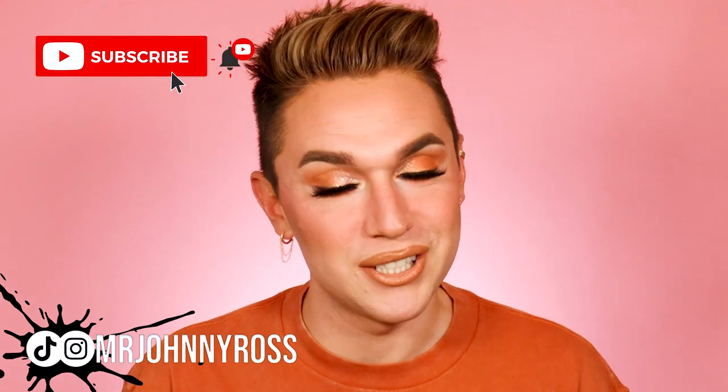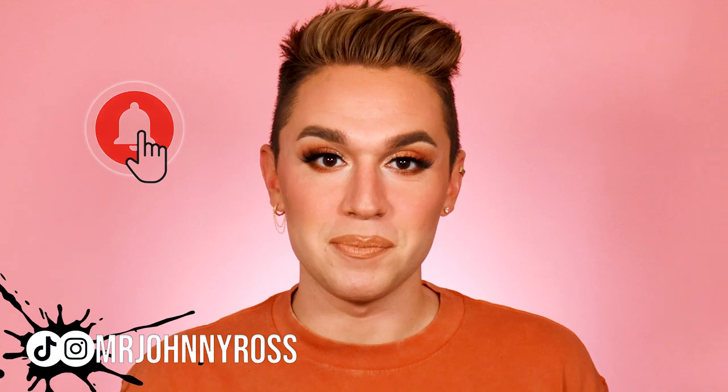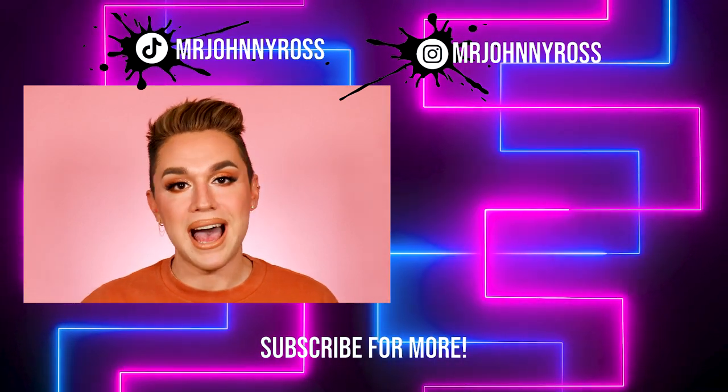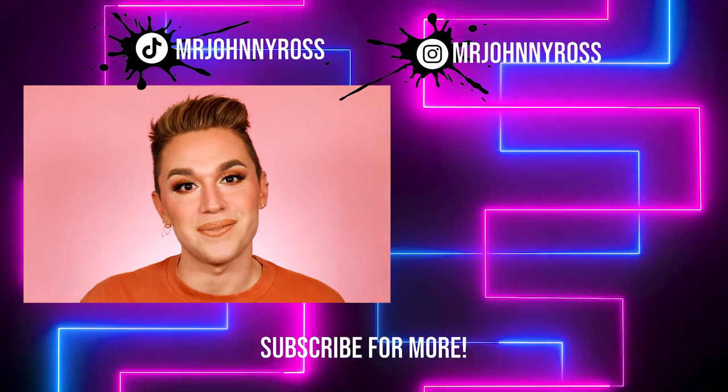That is the finished look! I hope you had fun doing this summer tutorial with me and learned some tips and tricks. Thank you so much for watching — if you're new here, my name is Johnny. Please subscribe, and if you're already subscribed, hit the notification bell to be notified every time I post. Wherever you are, I hope you are happy, safe, and healthy. I love you and I'll see you in the next video.